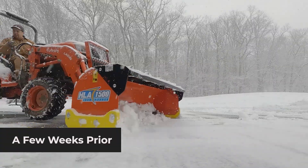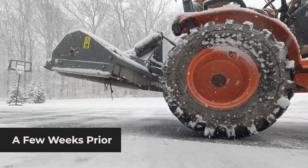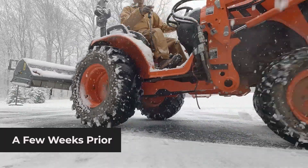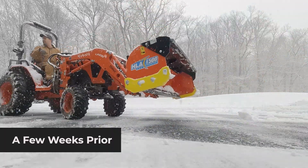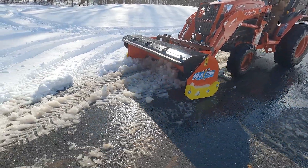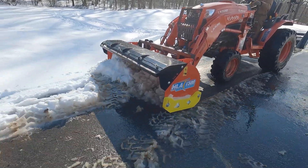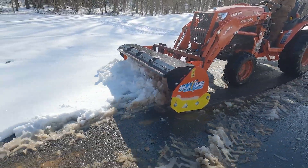But when it was really icy and packed down, I was a little disappointed at how easily the rubber edge cleaned the ice off the driveway. Now that it's a little wet, I'm almost pushing water in spots. The rubber edge really does a nice job of scraping things clean.